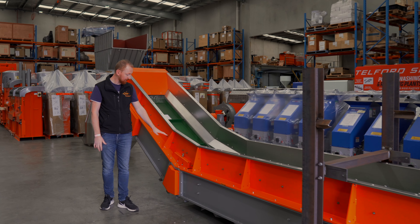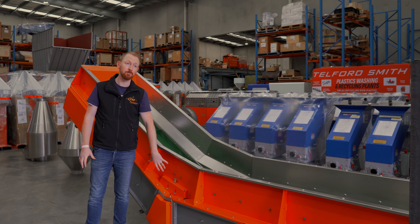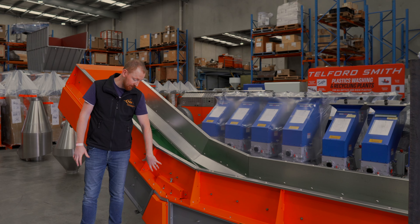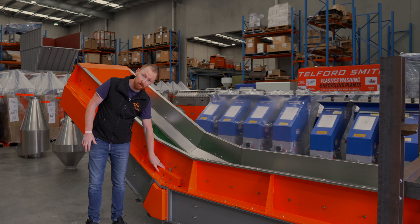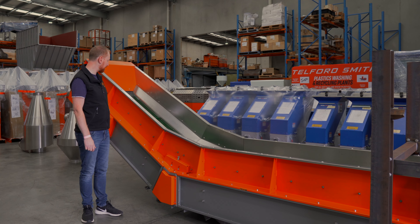At this end of the conveyor where we have our transition, the idler wheels are mounted externally so they're really easy to get to for maintenance when you need to change the wheels. As anyone with one of these conveyors knows, it's a wearing component that needs to be looked after and managed.